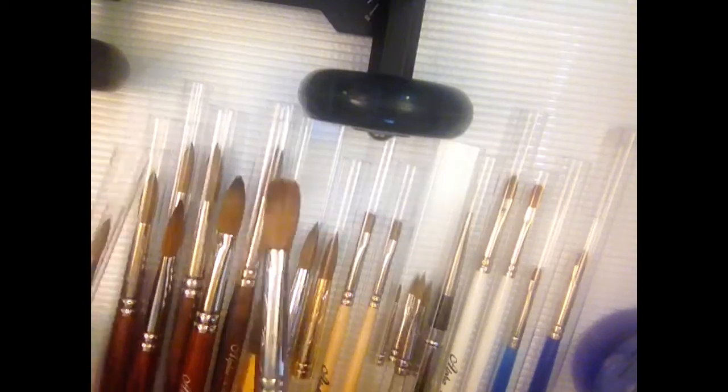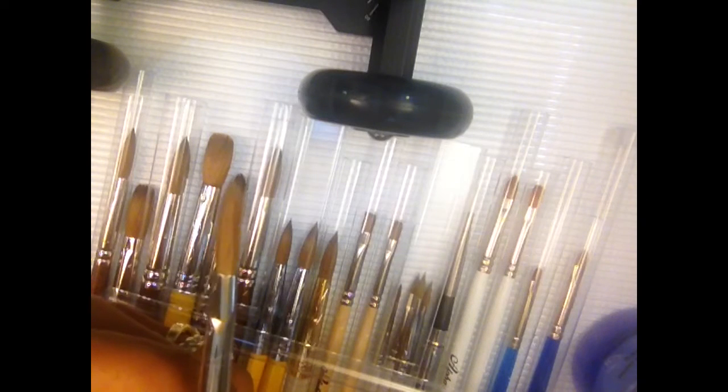I even use a number six — this is a number six — on my little kid because she's a nail biter so her nail bed is extremely small. I can get away with using a six, but I don't use it that often. I can also use an eight on her nail bed. The smaller the nail bed, the smaller the brush. When you're learning how to do acrylics, you have to know how to control your ratio, and I control my ratio by using the right size brush.